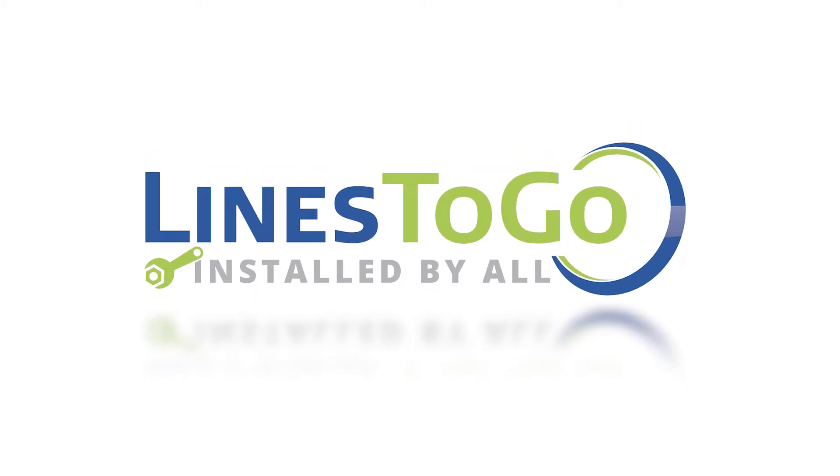Welcome to Lines2Go installation videos. Today we will be removing and installing transmission lines on a 2014 GMC Sierra using Lines2Go part number TCL-171-SS.